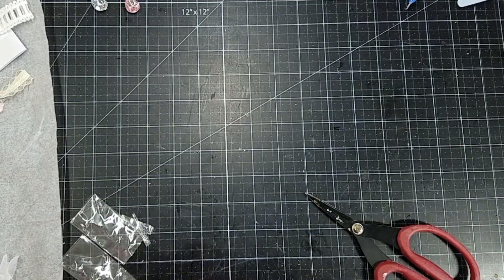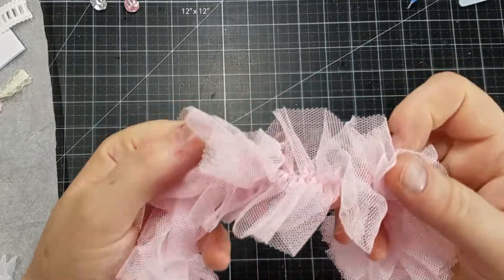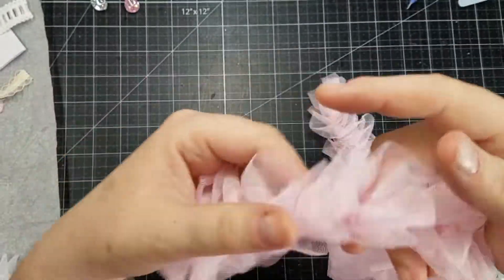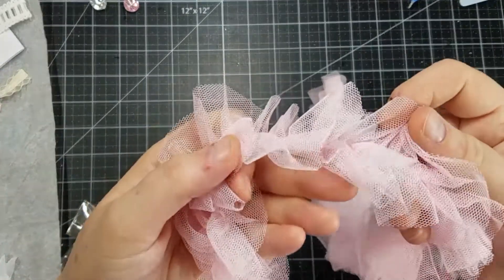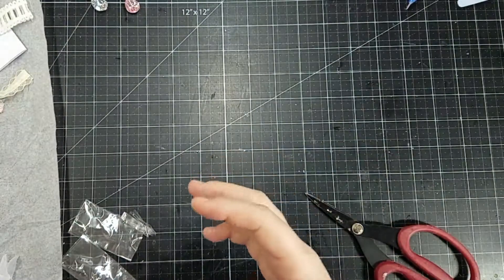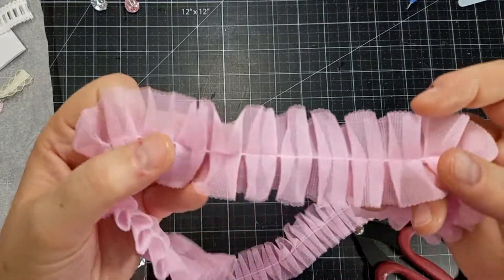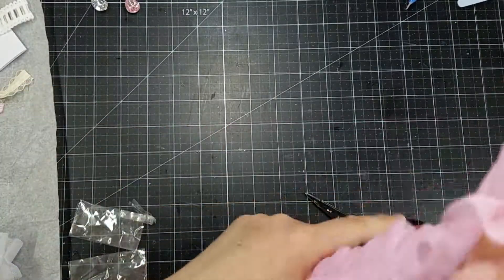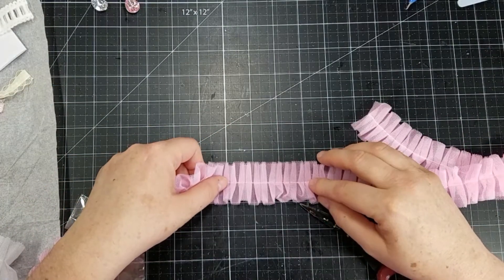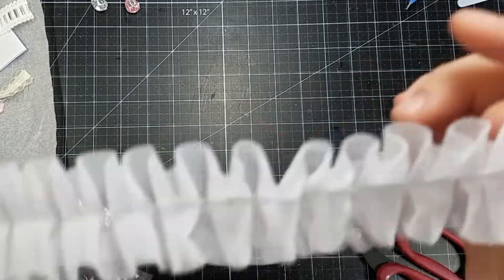I ordered some more of the tulle — I love this. Real pale pink, almost not quite peachy pink, but a very pale pink. So pretty, I love it. Then I got some in a brighter pink — a true pink. I forgot to measure it but it's an inch and a half, I would say. And then I ordered some more white as well.